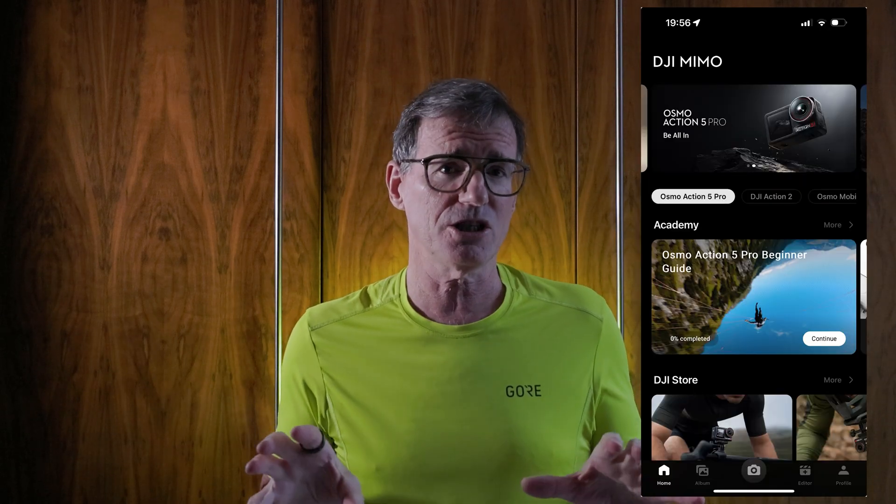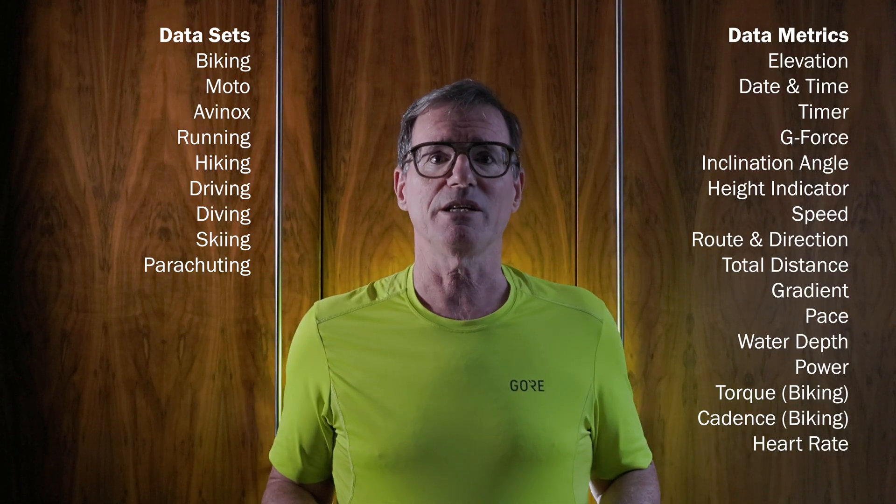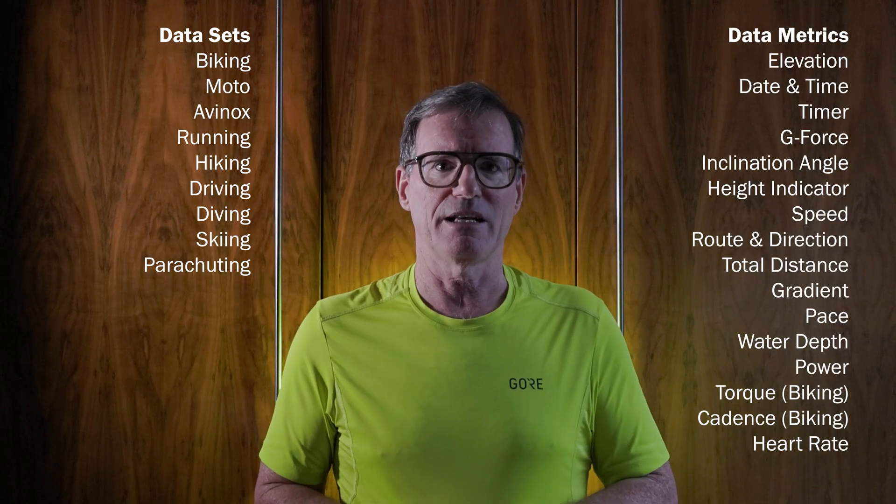The DJI Mimo app allows me to do that, and it's not just activities and metrics for running. DJI have a list of activities including cycling, diving, skiing, and parachuting. There are a lot of different metrics: speed, pace, g-force, elevation — and you can mix and match them. You don't always have to do just the running ones. I'd like there to be a few more like cadence, but you can get a lot of data. There's also a DJI Osmo Action 5 Pro watermark that thankfully is optional, so in some examples you'll see it and some you won't.